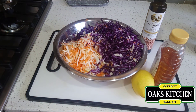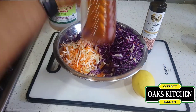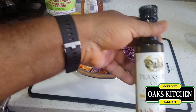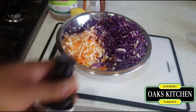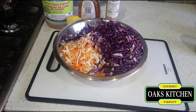To finish my coleslaw, I'm gonna put in some apple cider vinegar, honey, lime and lemon juice, and mix it with some flaxseed oil. Those are the ingredients for the coleslaw dressing. I've already shredded the cabbage and carrots, so I just have to mix it and put it in the fridge and we're good to go.